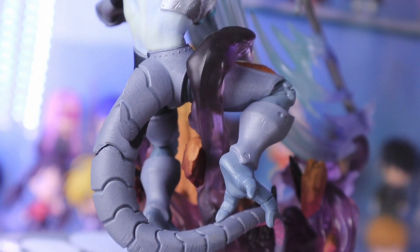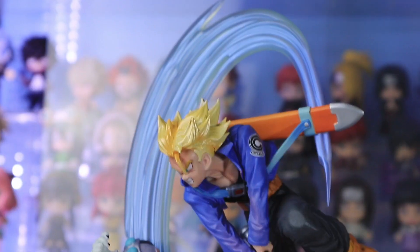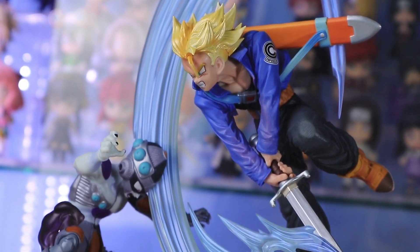I have three Nendoroids arriving soon from Ami-Ami — 90s character Nendoroids. So I'll be doing consecutive Nendroid reviews, so better watch out.